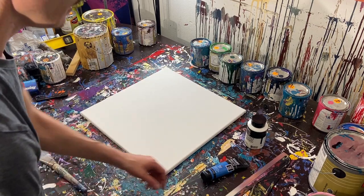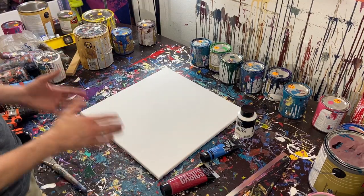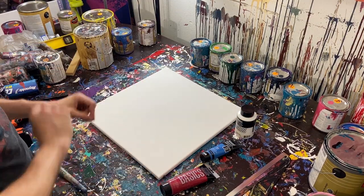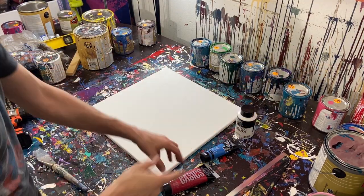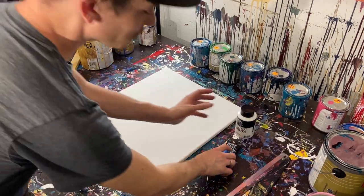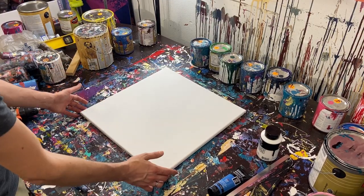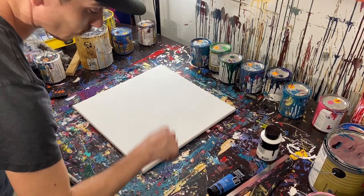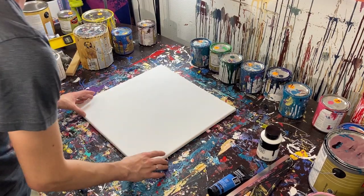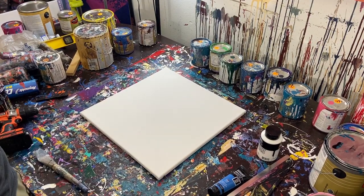Hey everyone, Cody here. Today we're going to be doing a scrape painting. A lot of people seem to like the scrape paintings, and someone pointed out that my canvas was moving — they had to be rude about it. So I put some screws right here into my table so it doesn't move.